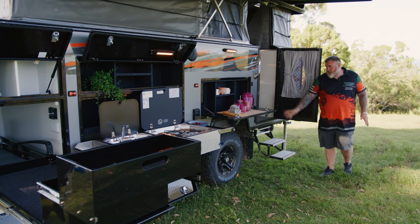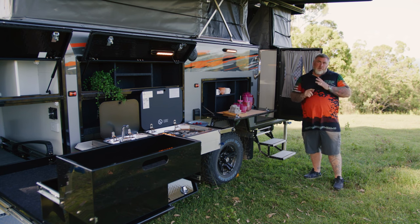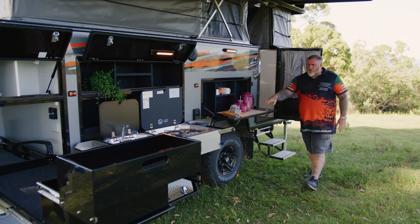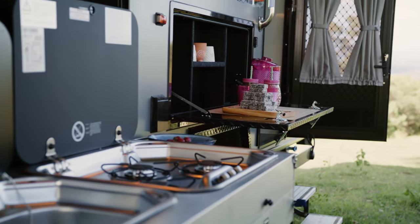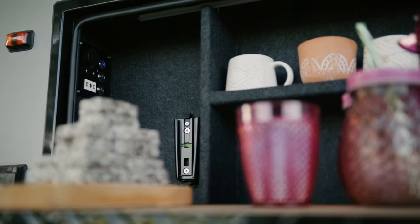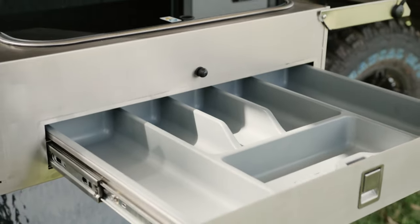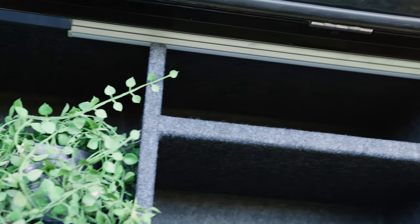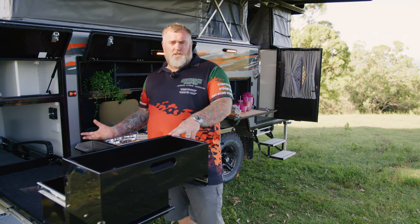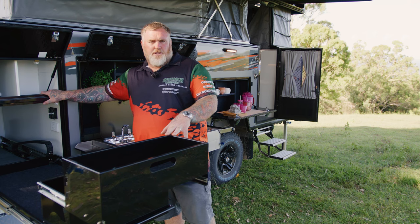As we come around to the front of the van, the entry door is here, with an electric step down below. And above me, you've got your 4.5 metre by 2.5 metre fully electric awning — a really great place to come outside and relax. You've also got your external preparation or bar area here, with a removable chopping board as well as a place to mount your TV on the outside. Moving along, you've also got your external kitchen: a three burner cooktop, a really deep sink, cutlery drawer, and a heap of storage behind it. And just next to it, there's a massive fridge slide where you can fit a 95 litre dual zone fridge freezer, plus pantry storage above and a really big tunnel boot.